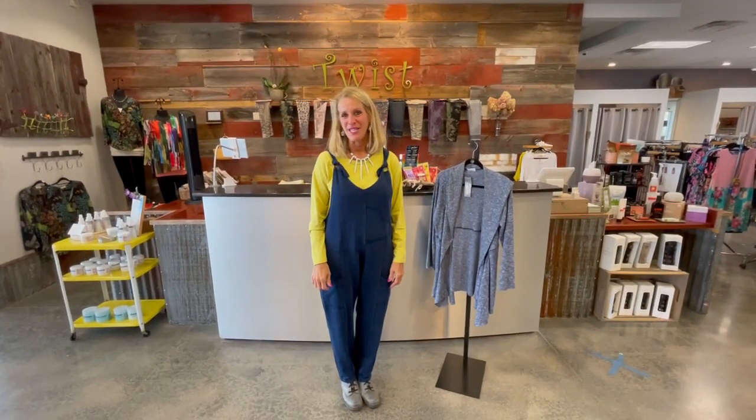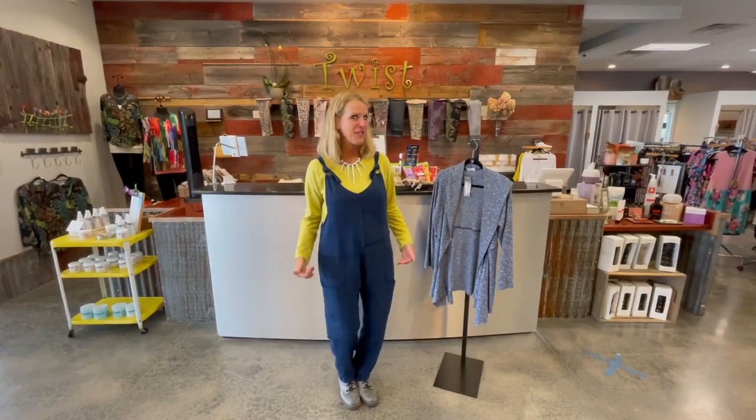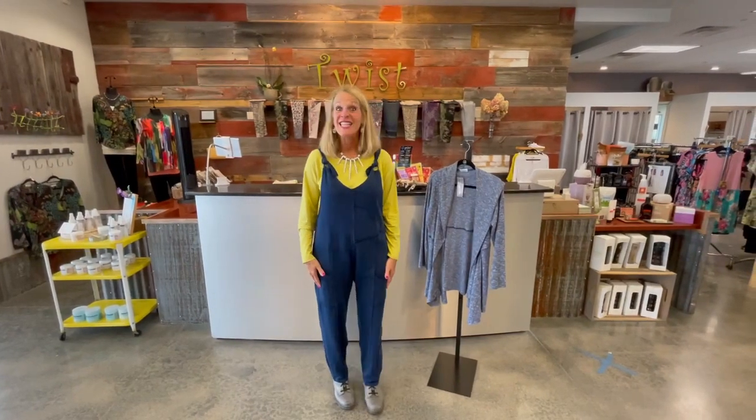Good morning ladies and welcome to Twist Time at 10. It is Sue back with some more Fanini as promised, and today is the day of the overalls. If you've never seen a fun pair of feminine overalls, Fanini has done it.